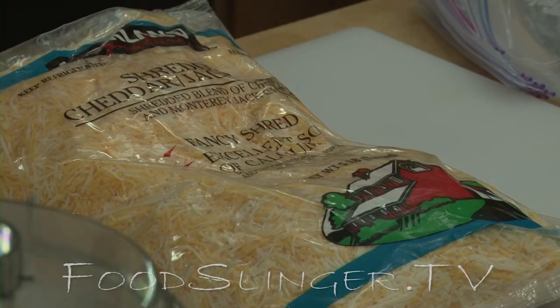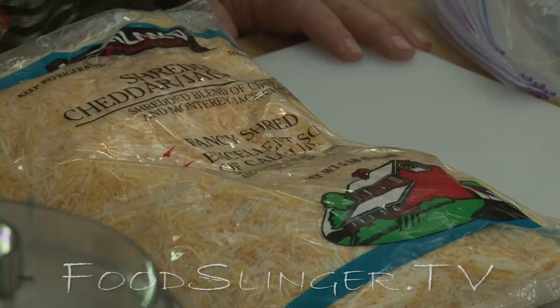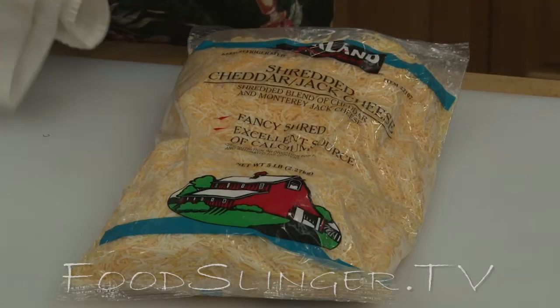No normal human being can go through a five-pound bag of shredded cheese before it starts to get all green and fuzzy. So what do you do?